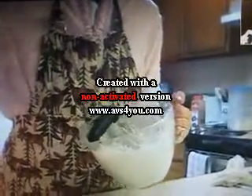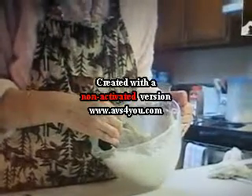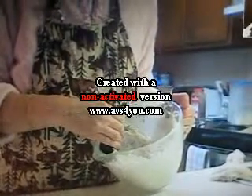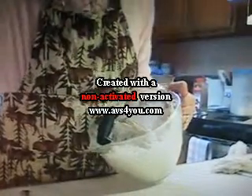I write it down. I put just a little over two cups of flour, a teaspoon of salt, and then three quarters of a cup of shortening.